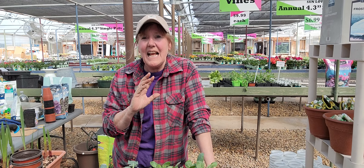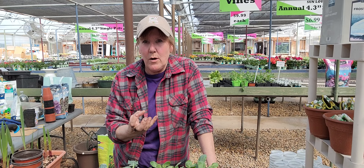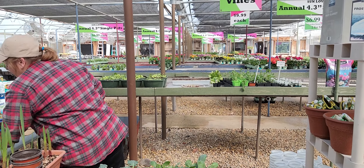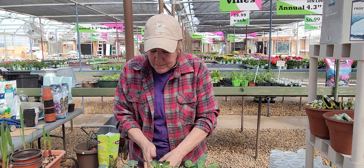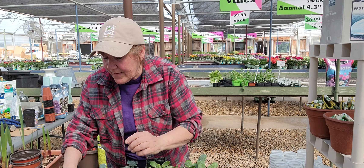The cannas that we did are still upstairs. They have started to sprout — they're about this big. I didn't bring those down; they're not ready to go out or be moved yet, probably another two or three weeks.